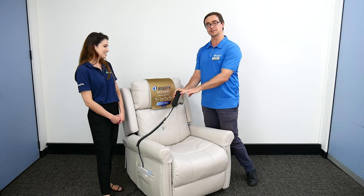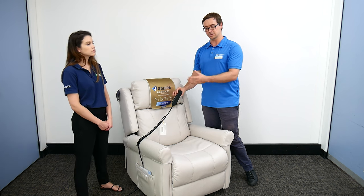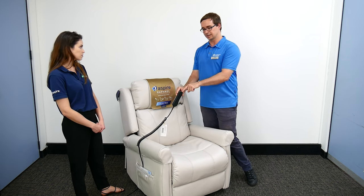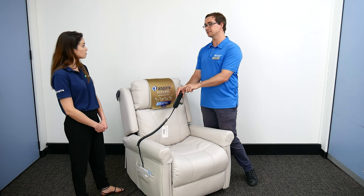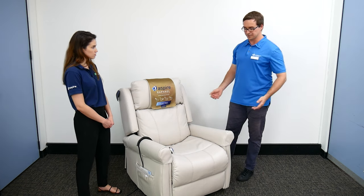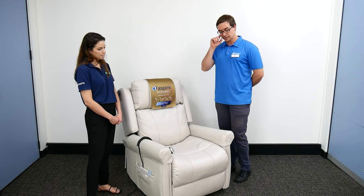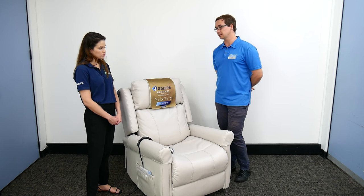People might initially think the USB port is a gimmick — just for charging a phone — but many people live with needs for assistive technology such as a screen reader or other devices for a condition they're living with. Having the ability to charge that in the place where they're seated could be quite meaningful. People living with particular neurological conditions may have a unique piece of assistive technology that this makes easy to power up.